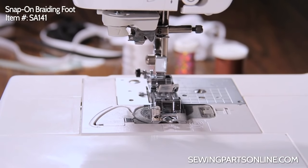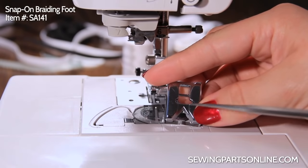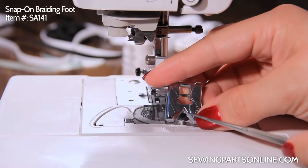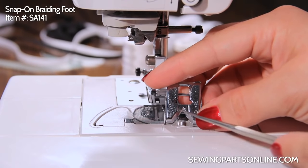Now on the back — I'm going to turn it over — is the groove. It's going to help the braid pass through the machine more easily. This is also your width indicator. You don't want to use a braid, ribbon, or elastic that's any wider than this back groove.